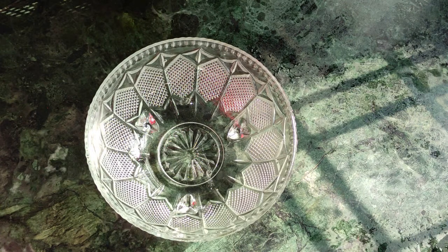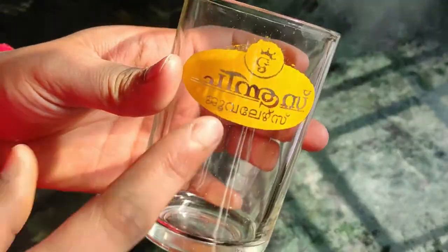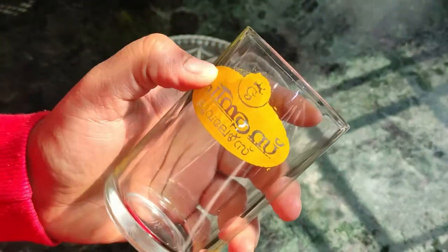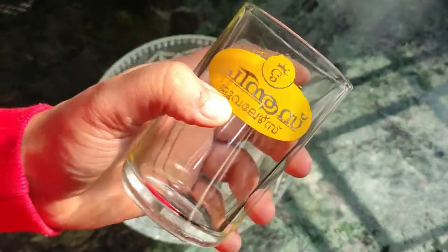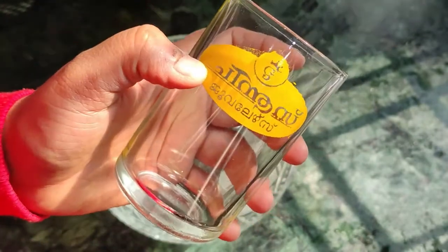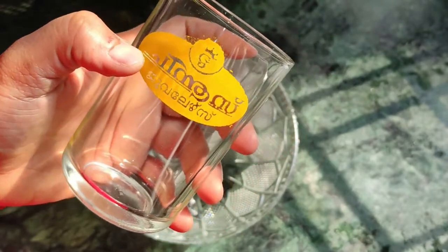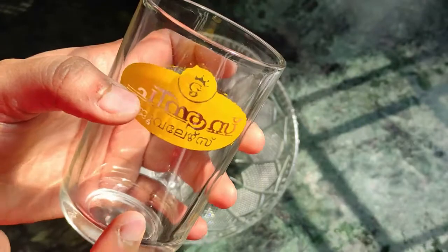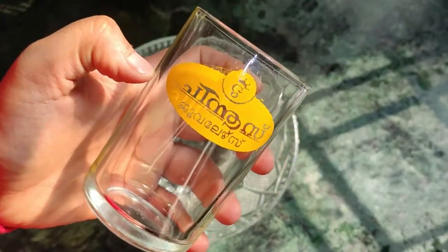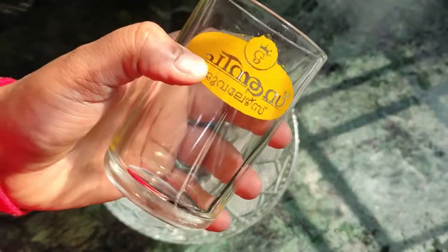So friends, mostly what happens is that you get a glass that is printed. I also got this when I made a jewelry purchase. So if you have any label on the glass, you can remove it. Glass is very good, but sometimes when guests come, you can't serve in the glass with this label on it.